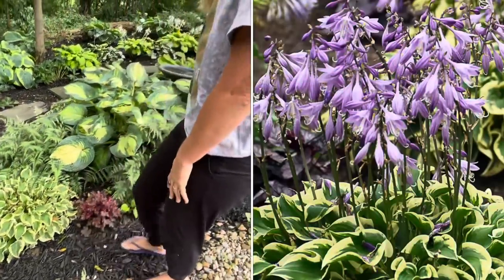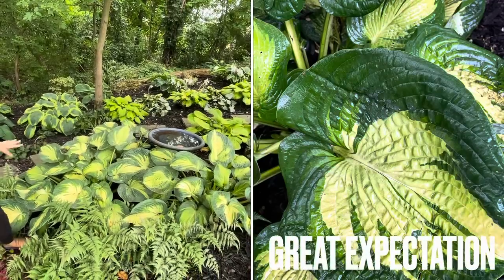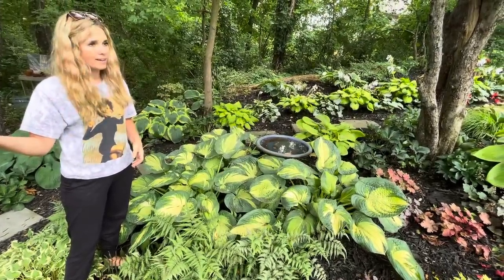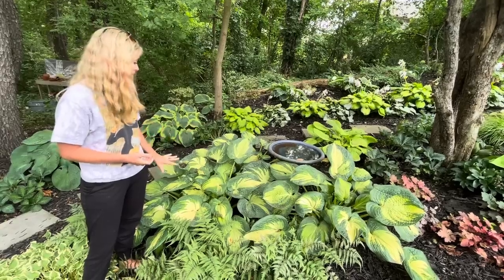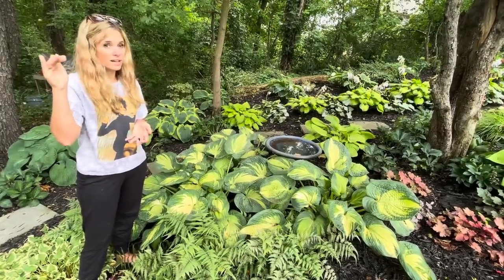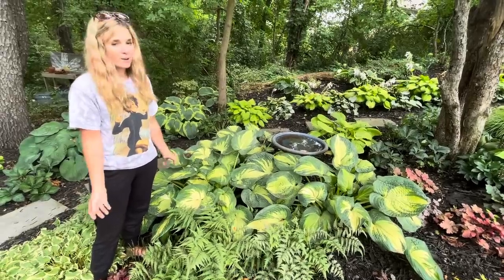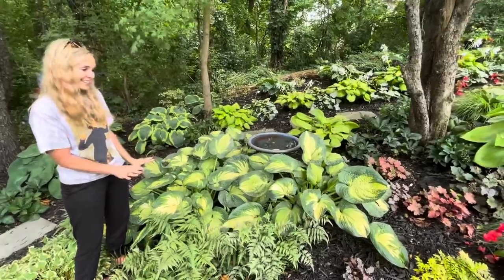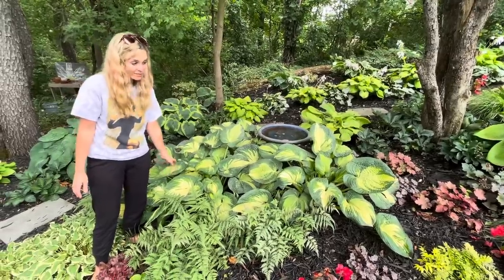These hostas right here — you guys seem to like these a lot too. They're called Great Expectation. When I bought these they were super small in a little square quart and I had them in my dump bed for about a year and a half before putting them here. I did not realize how big they were going to get — in my yard if a hosta says it'll reach its full potential, it's going to get there and then some. We've got really great soil here with tons of moisture and overhead sprinklers. They just love it.